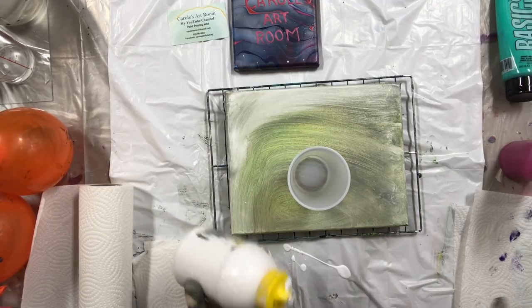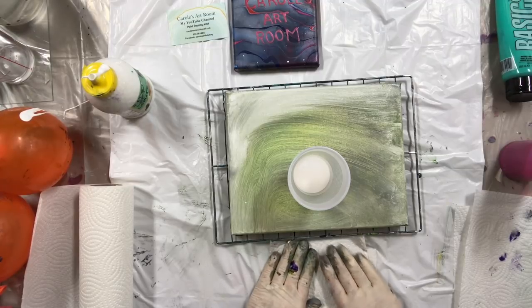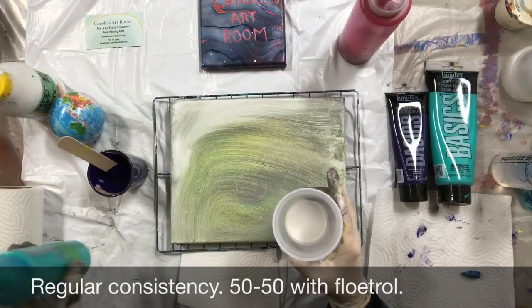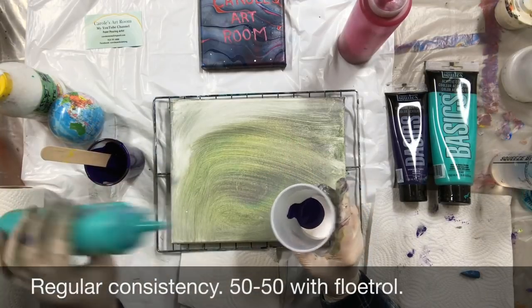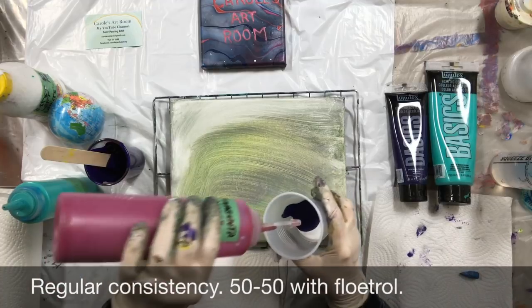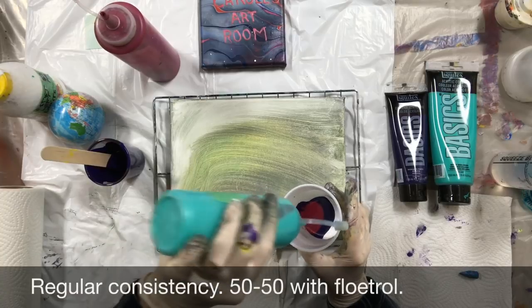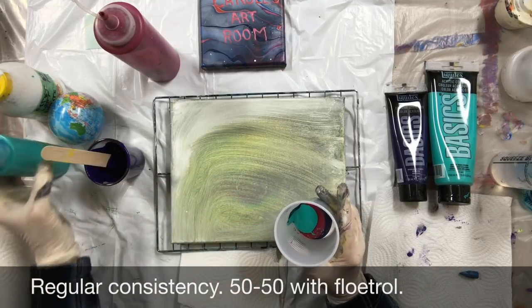I'm just gonna mix my paints. I'm gonna put white in the bottom. I've got white in the bottom, then I'm gonna put some purple, some turquoise, and I think I'll put the pink next — got some magenta. This is just 50/50 with Floetrol and I haven't made it thin; it's just the regular consistency. I just hope I have enough paint.